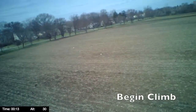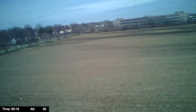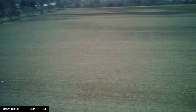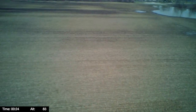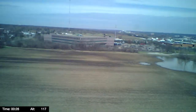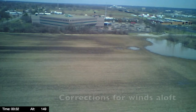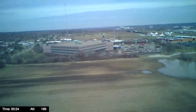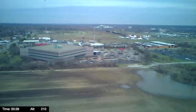So let's begin our climb: 35 feet, 60 feet, correcting a little bit for winds aloft at 100 feet, 150 feet, 200 feet.